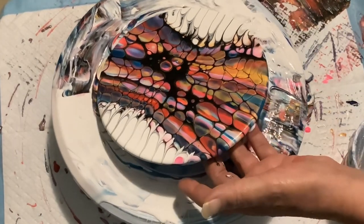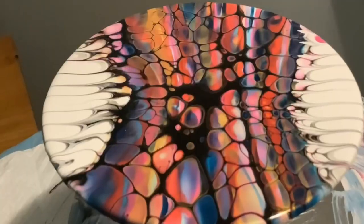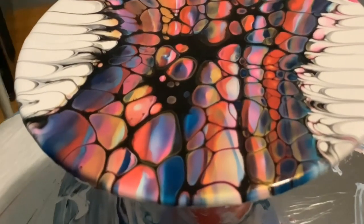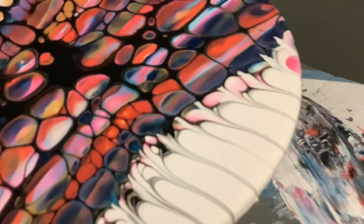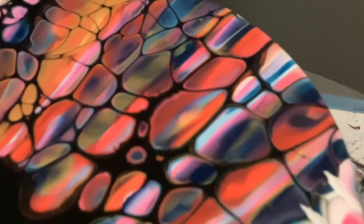All right, let's pick it up and I will bring you in for a close-up. See those multicolored cells? I love them. And this is now another resin project — I have to resin this one.